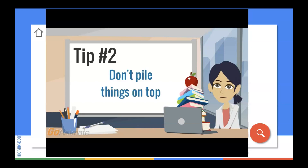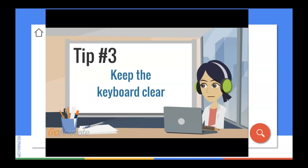Tip number two: don't pile things on top of your Chromebook. Chromebooks aren't meant to hold weight, so any extra pressure can break the screen. Tip number three: make sure there isn't anything on the keyboard when you close your Chromebook. Even something as small as a pencil or eraser can break the screen if it's in the way.